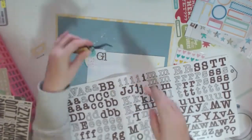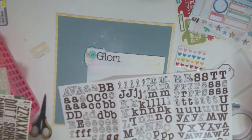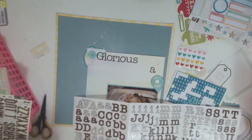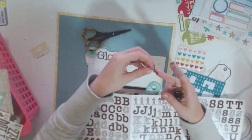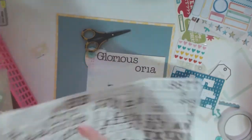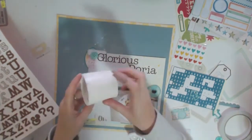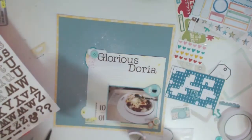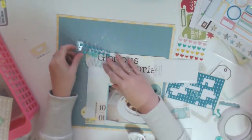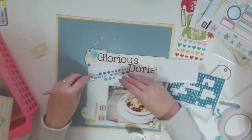I've had this sticker sheet for years and gotten rid of the packaging so I can't even remember who they're by, but this package is so close to being done. I'm going to call this layout 'Glorious Doria.' I couldn't get a certain letter, so I chopped the middle out of an L to make it look exactly like an I — I had one I left. So there we go: Glorious Doria. As usual I often stick down my letter stickers without a ruler or wax paper — I just whack them down, and often I have to pull them up and rearrange them.